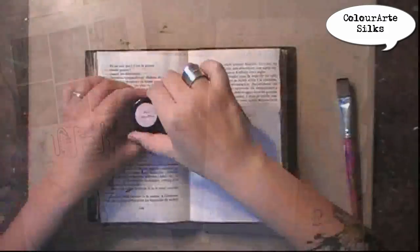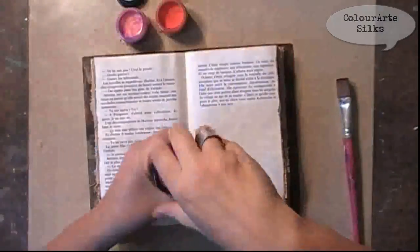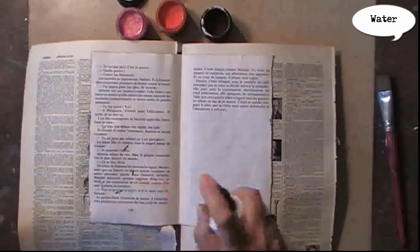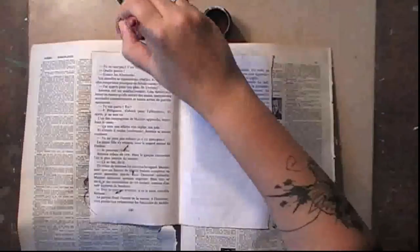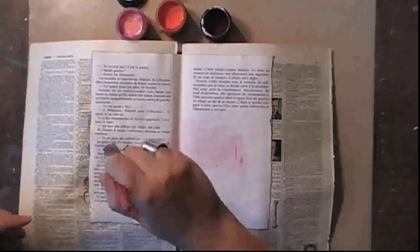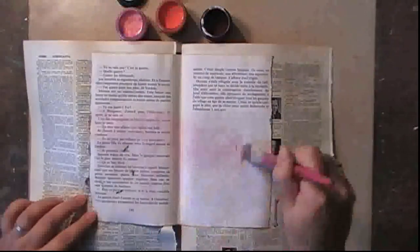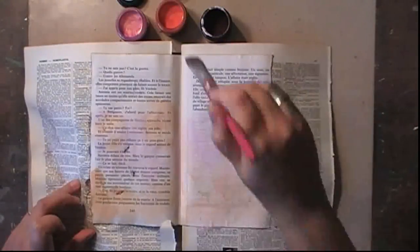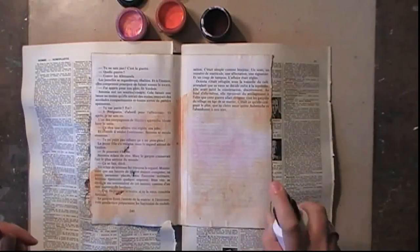Once this is dry I can start and play with some color. I want to use these silks, which are acrylic glazes from Color Art. I'm first applying some water and then adding light touches of color — I really want to keep this very, very soft. I'm building the background and I'm mixing up two colors.